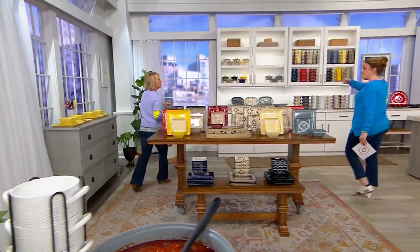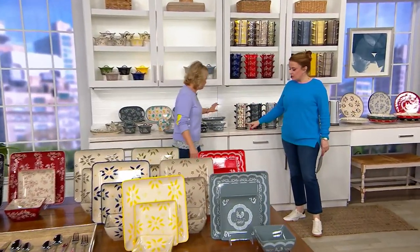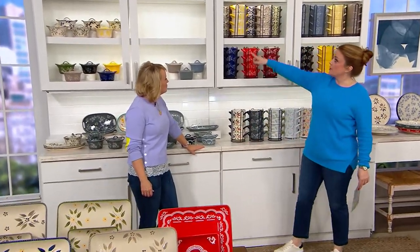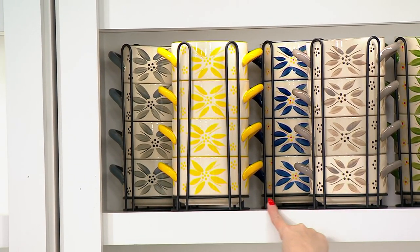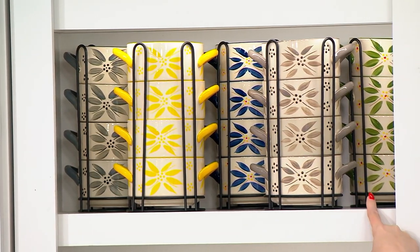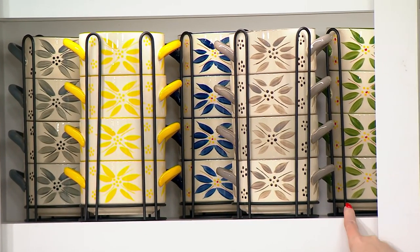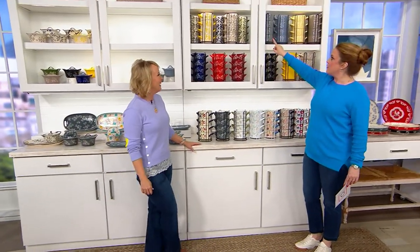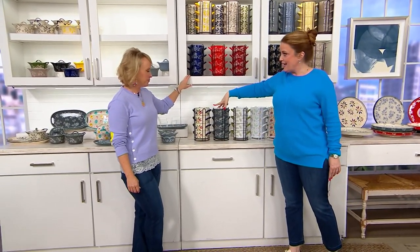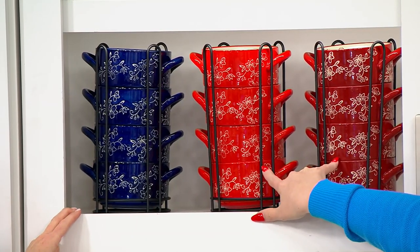They're back in stock. You know the mugs in the stacker — how cute would they be together? This whole stack collection. Old World we have in confetti, then the gray, the yellow, the blue tucked behind, the taupe, and the green tucked behind. In Floral Lace we have the gray at the very bottom, we've got the blue, and here's the red. I love the red and the cranberry side by side.